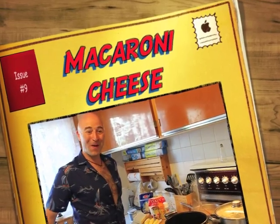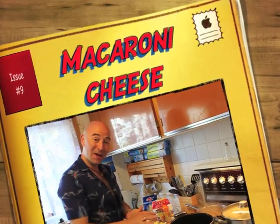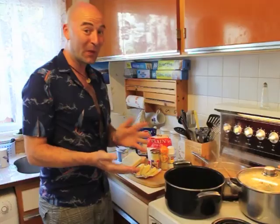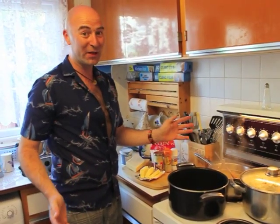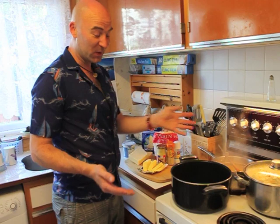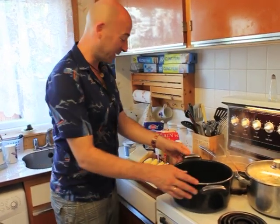Hello and welcome back to Cooking with Smod. Today we are going to be making my famous macaroni cheese. Another simple dish, but another one which a lot of my fans really enjoy. So I thought I'd show you my little way of doing it, which is basically the same way most people would do it — a little quirk here and there.